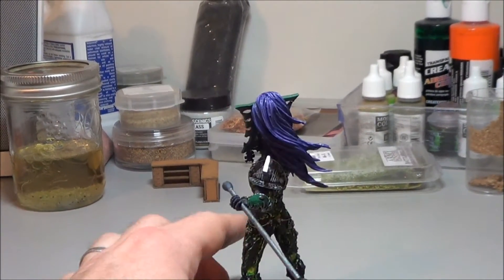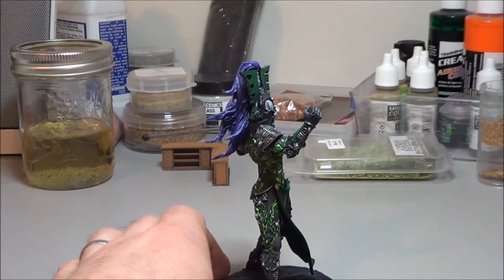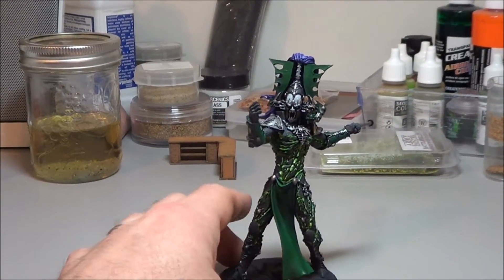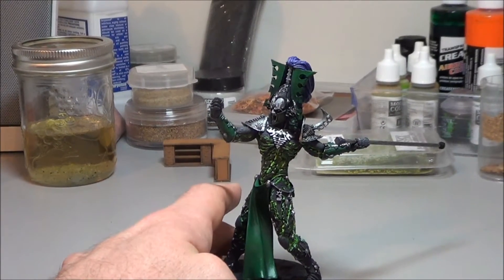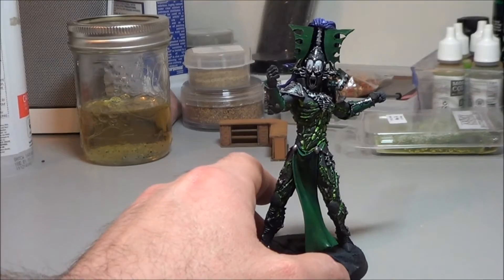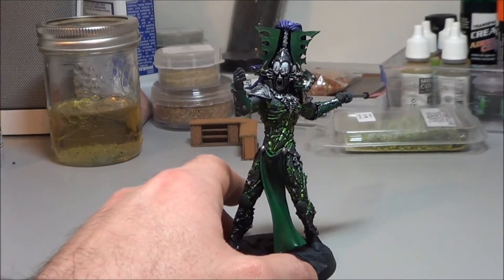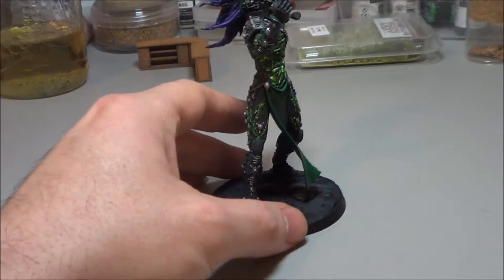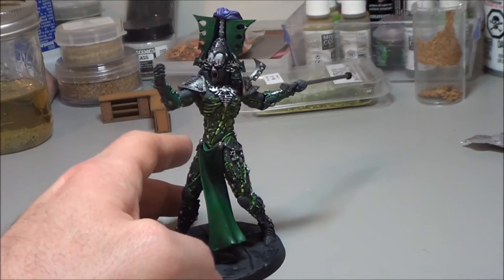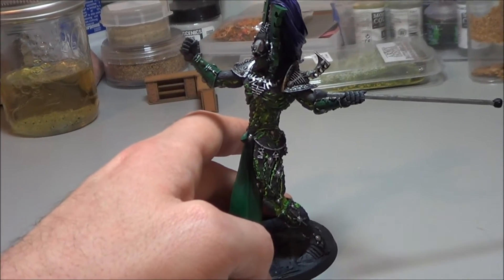I am kind of getting to a close on some of the stuff that I'm planning on doing. I have to do the decal. One of the things I wanted to show today was just how he looks alongside some of my other models. One other comment I just wanted to make is this will come out when I show my other Eldar models.